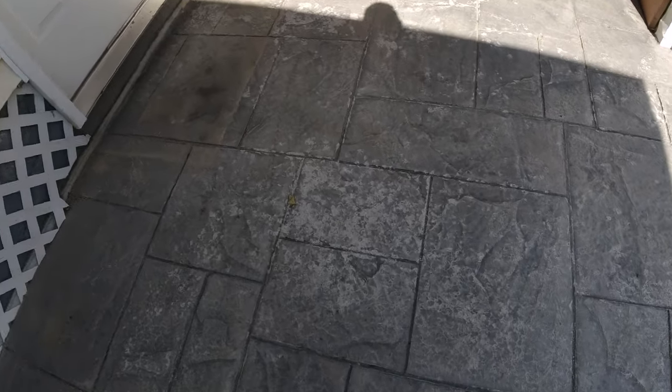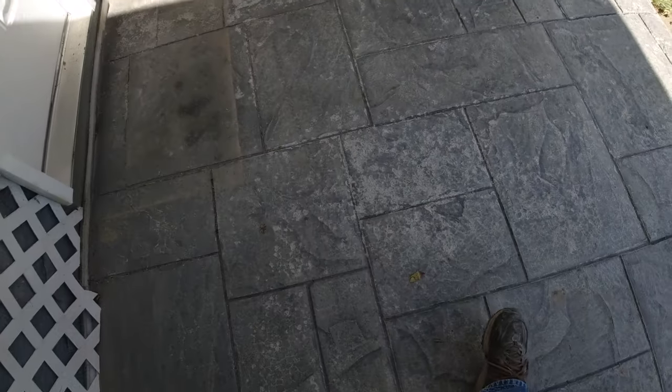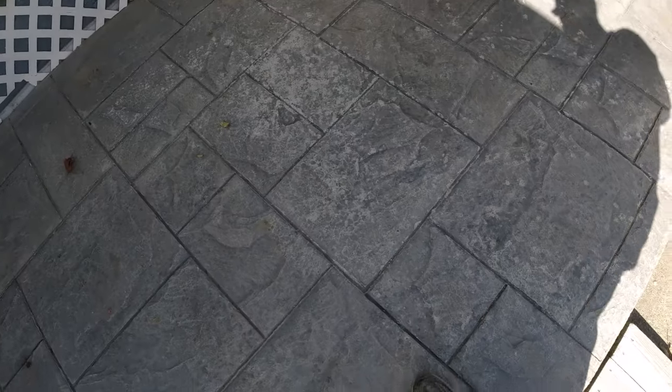What happened here is we got some freeze and thaw damage, some more here — it's just kind of flaking. That's freeze and thaw damage right there. It just happens when water freezes to the surface of the concrete or inside the concrete, it expands and it pops the surface like that. It was just one little tiny area we could patch.